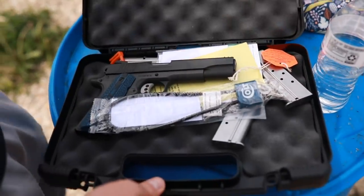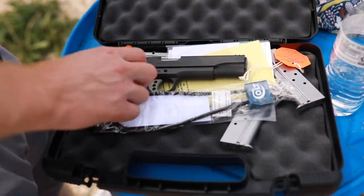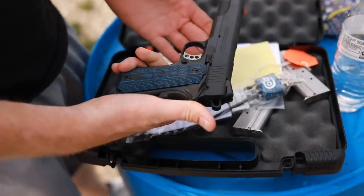What's up guys, this is the Honest Outlaw here and today we're going to be doing a quick unboxing of a gun that I just purchased. We're going to be looking at a Colt 1911 9mm. So without further ado, we'll check it out. It comes with two magazines — this is the Colt right here.